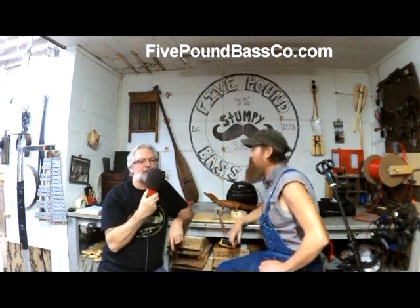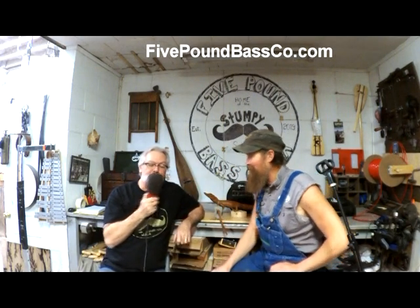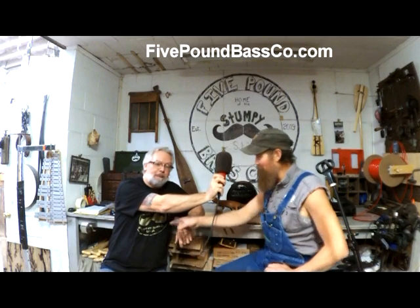So do you have a website? It's fivepoundbassco.com. Is that right, Joe? That is correct, Tim. It's on the front of your shirt.